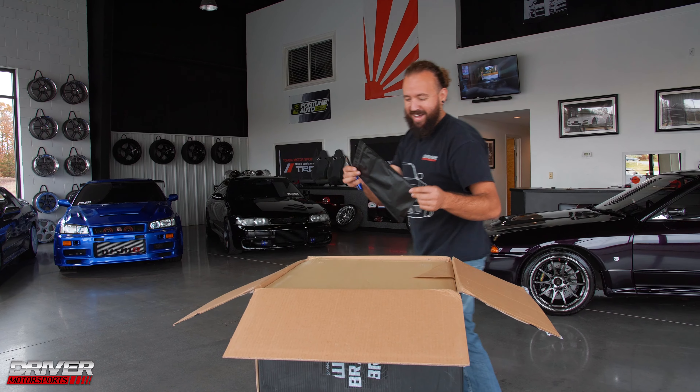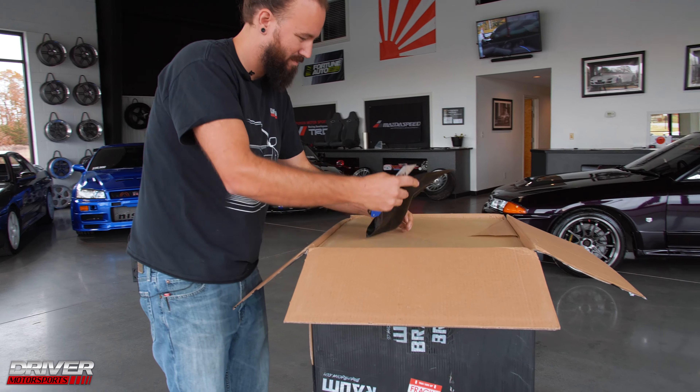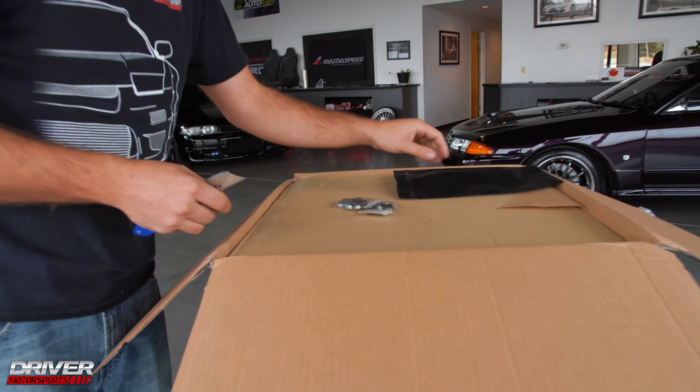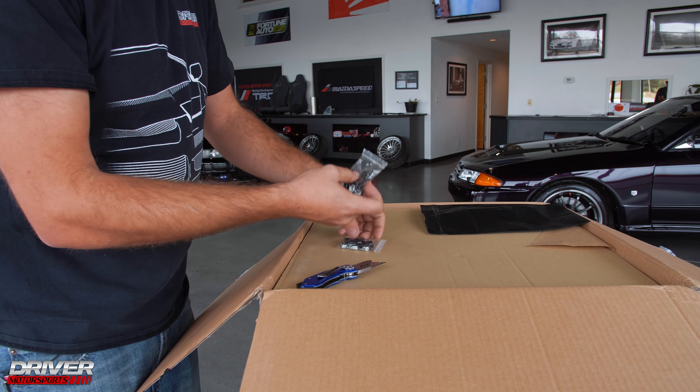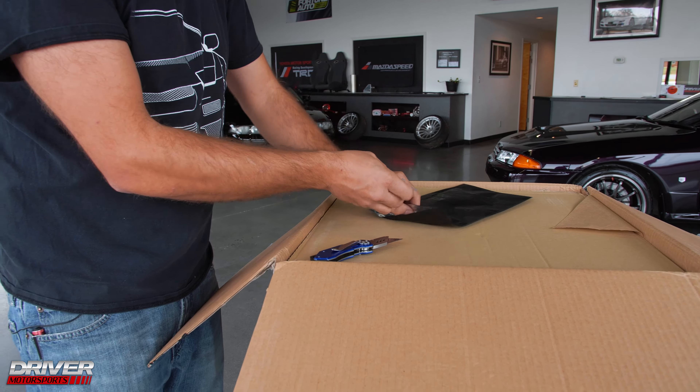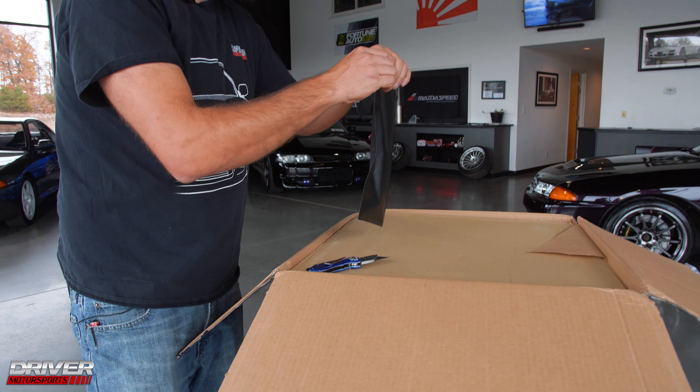What's in the bag? Hardware. Looks like it's for the rails — one for each seat. That's a good sign when you have all the hardware you need.